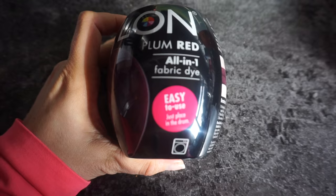Hi there, welcome to today's video! If you're new, hit the subscribe button, welcome back if you watch my videos already. Today I'm going to be trying out, for the first time, this Dylon all-in-one fabric dye, which apparently is easy to use.